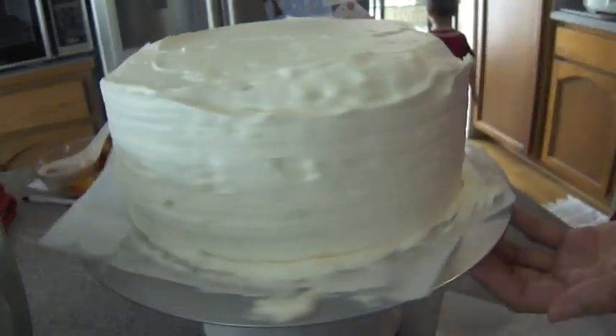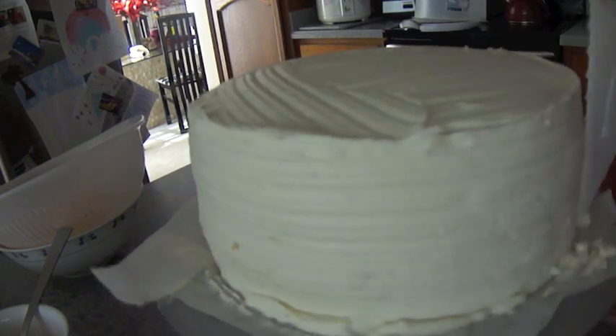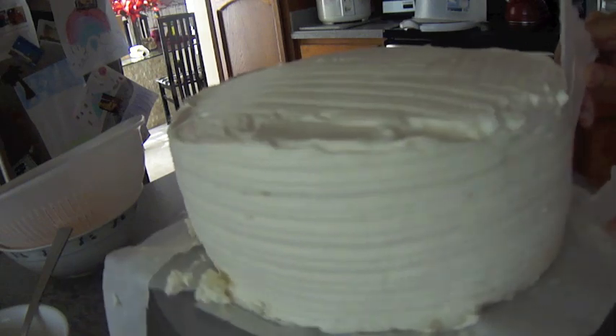Excuse that little person in the background there — where did he come from? Anyways, I'm just going to finish it off here, show you guys what it looks like, and then we're going to decorate the cake.